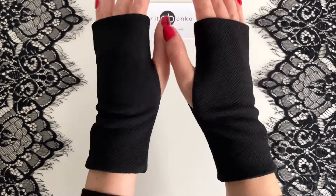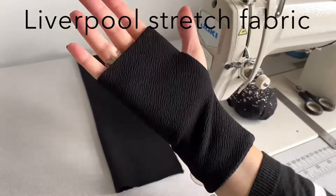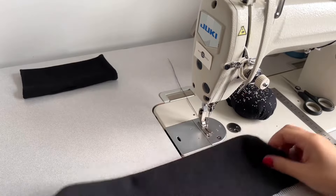Hi guys, welcome back to my channel. In today's video I'll show you how to make these fingerless gloves. I made these gloves from Liverpool stretchy fabric. The glove pattern is 22 centimeters wide by 36 centimeters long, and the fabric stretches this way.